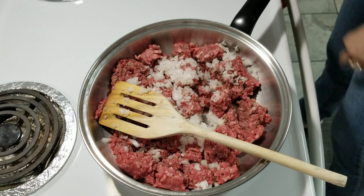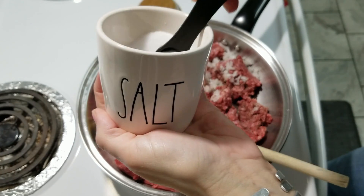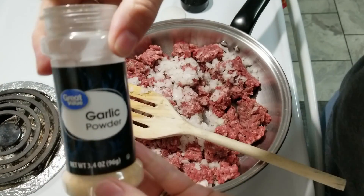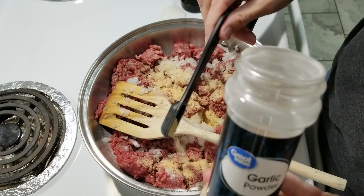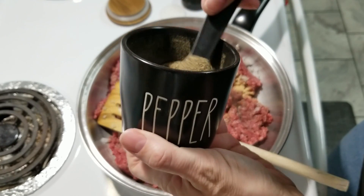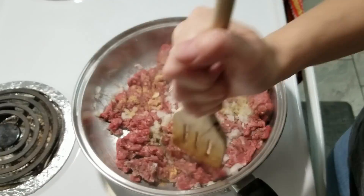Tonight we're gonna make beef enchiladas. I'm starting out with one pound of ground beef and I have some chopped onions — probably about a quarter cup of diced onions — and we're gonna start browning this up. I'm also going to add in some seasonings: salt, pepper, and garlic powder. We're just gonna let our meat continue to cook, break it up and let it brown.